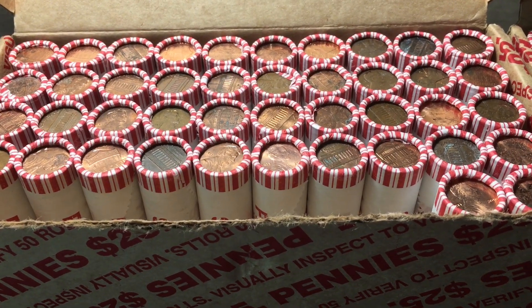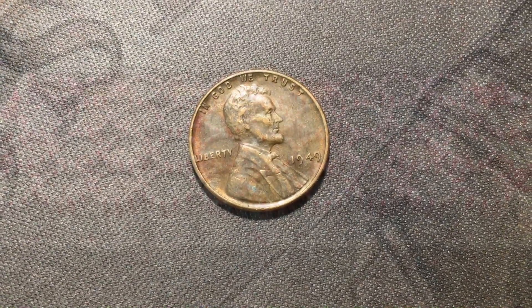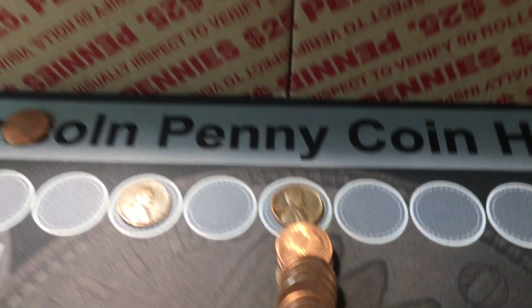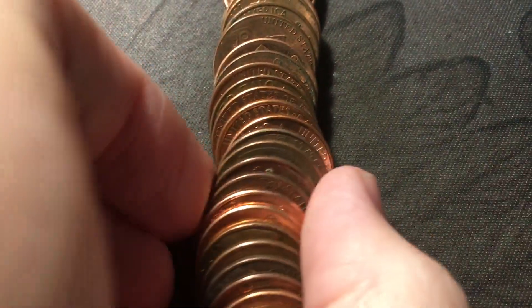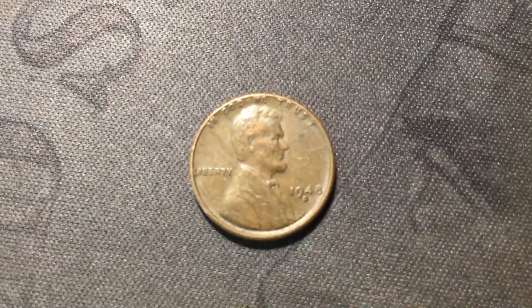Roll number eight just uncovered another wheat cent - the second one of the box is 1949 from Philly. Just opened roll ten, we're going to have the third wheat cent in this roll - you can see the back of it right there - and that's going to be 1948 from Denver.